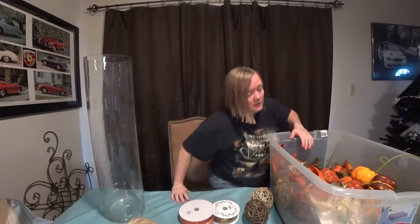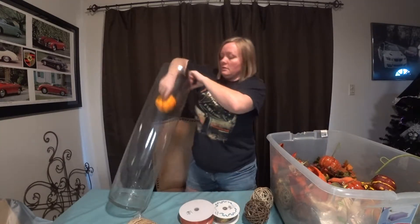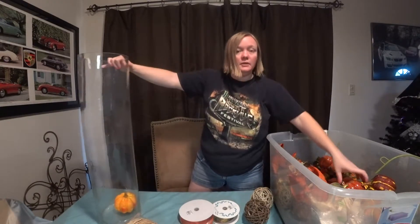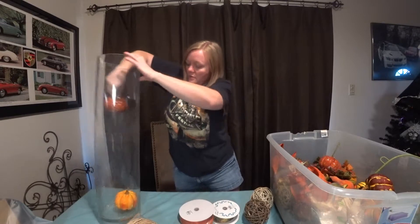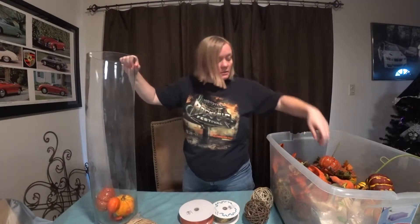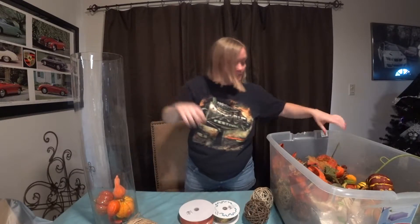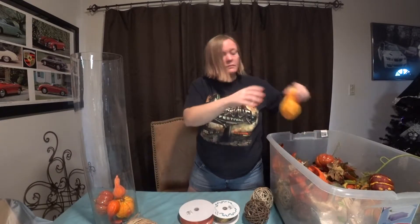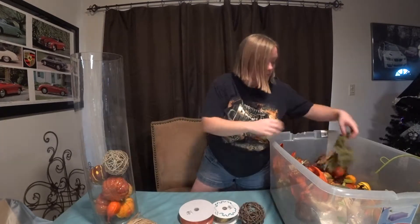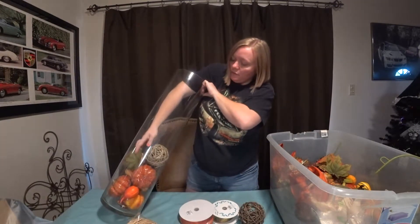For the Thanksgiving project it's really easy - you're just going to fill this jar with all the different gourds in different sizes and different colors, and just alternate those. Of course you can also mix different fall leaves in there as well.